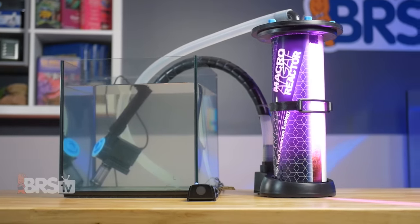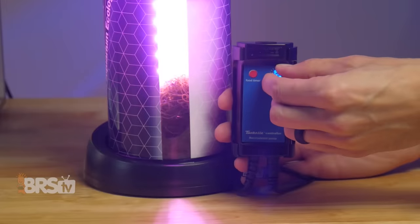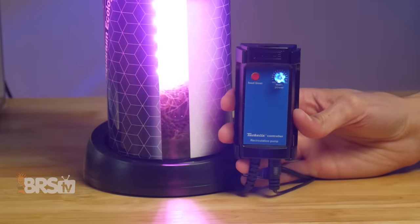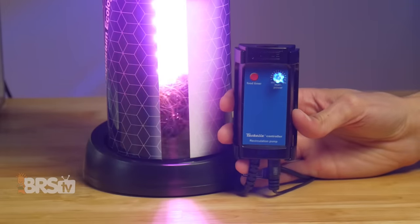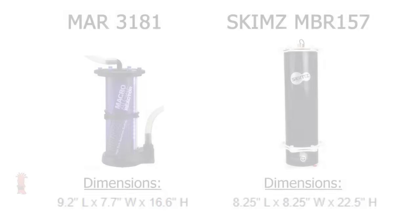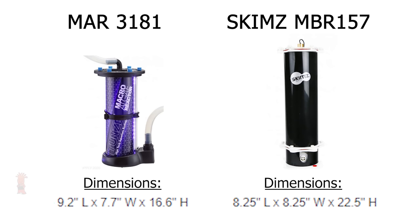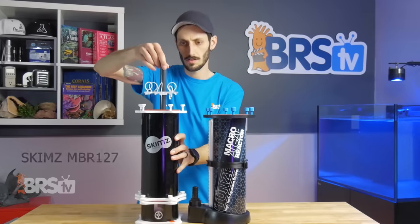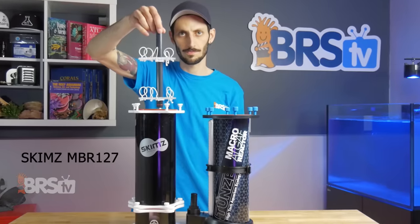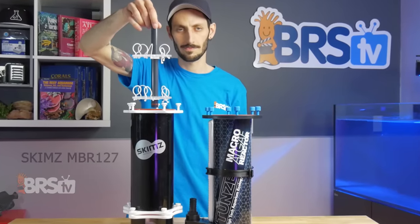The Comline 2500 DC pump and Turbel controller Toons includes with the reactor allows for fine adjustment of nutrient export by increasing or decreasing the flow through the reactor, so you can match it to the needs of your reef, which is important because not everybody wants to run an ultra low nutrient system. And as we've seen in the past, sometimes Chaeto can work a little bit too well. Compared to a Skims MBR 157, which is rated similarly at 180 gallons, the Toons is six inches shorter and the lack of internal components to remove during harvesting makes it a very friendly reactor for short stands or other areas with little vertical space.